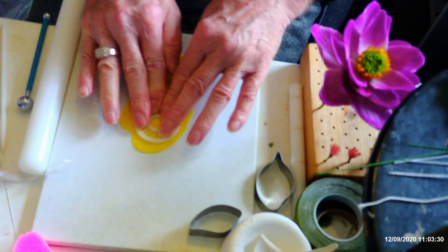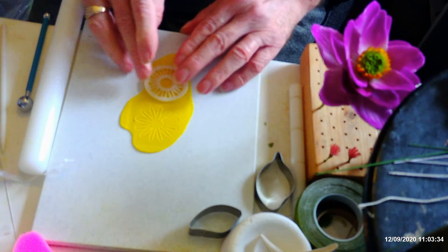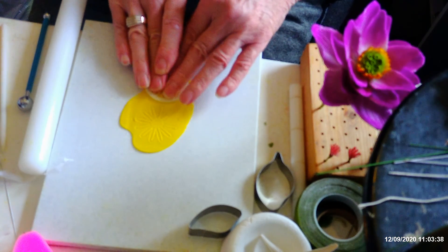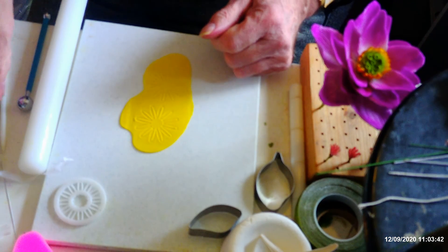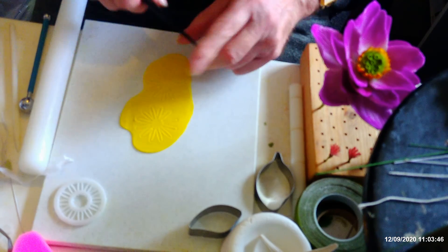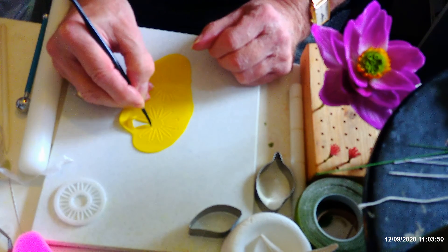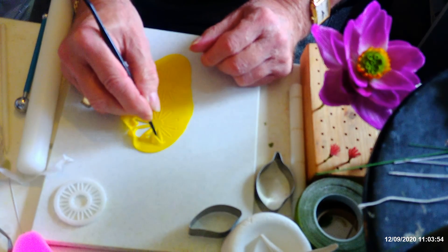I'm going to cut out two of these. Now if it sticks in your mould, it does come with a little tool to push out the petals. Because I've got fat on my board it's stuck pretty well, so I'm using my Dresden tool to take out the excess paste from there like that.